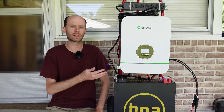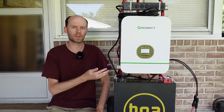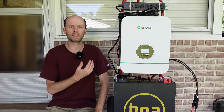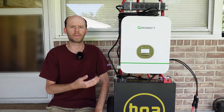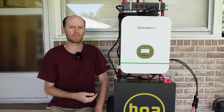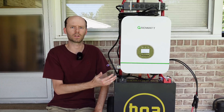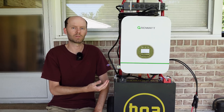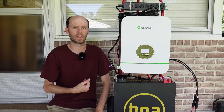Hey guys, this is the portable power system that I built a few weeks ago on a hand truck. There were a lot of comments in that video asking to see solar panels — what kind I connect to it, how I connect them, where I get them, things like that. I didn't really talk about it too much in that video because that video was primarily focused on the construction of the cart. However, this is intended to be a solar powered system, so it does seem rightfully so that we discuss some of that.